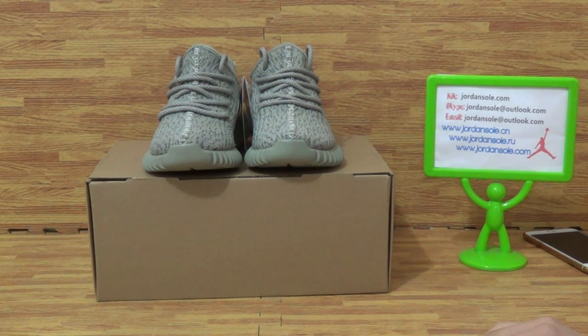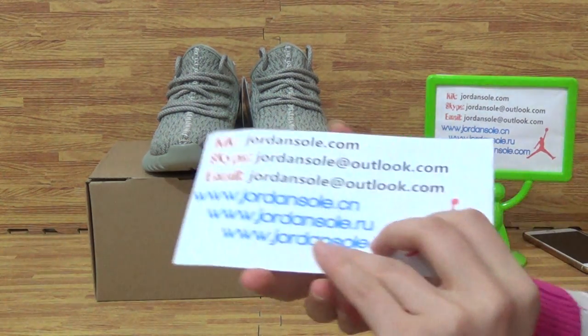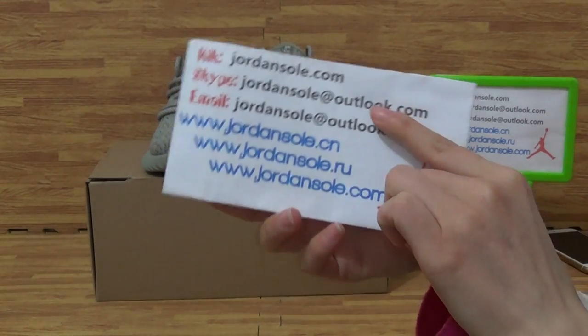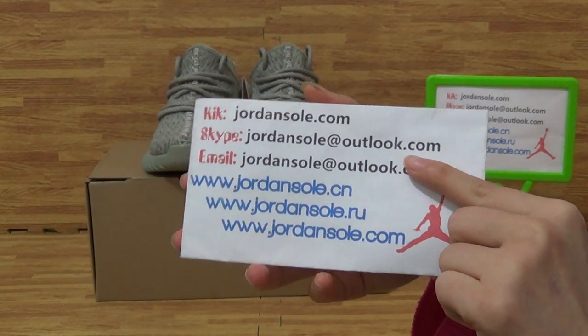Hi guys, welcome to Janshaw. The scene also from Janshaw.com and it's Ella. Come to my website for information about KIK, email, Skype.